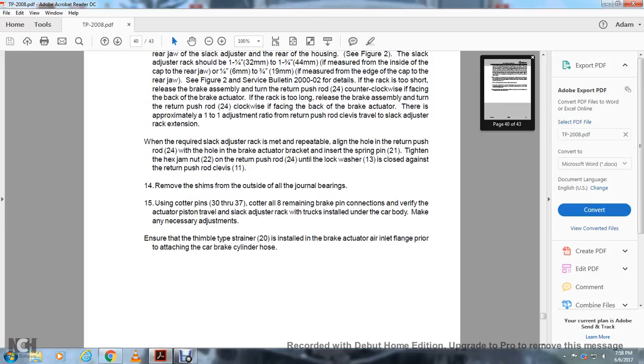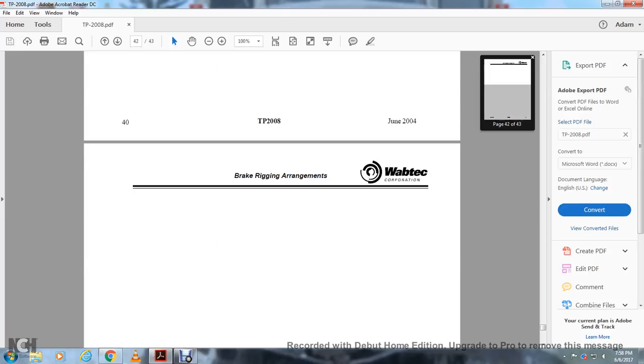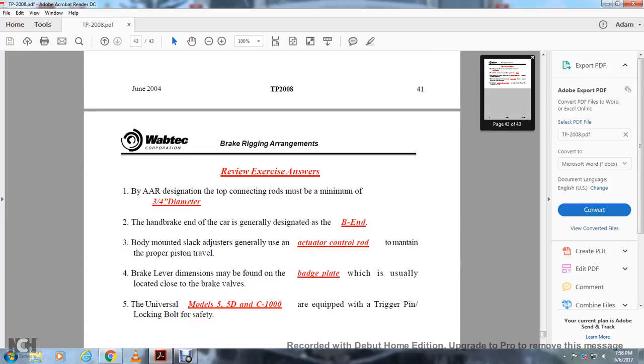With the trucks installed under the car body, make any necessary adjustments. Ensure the thimble tab and strain gauge 20 are installed with the brake actuator inlet flange prior to attaching the car brake cylinder hose. The remaining pages are for notes.